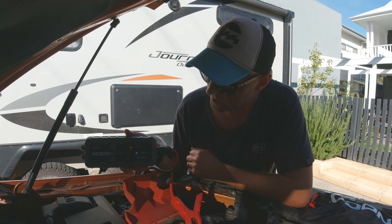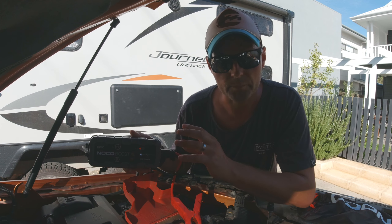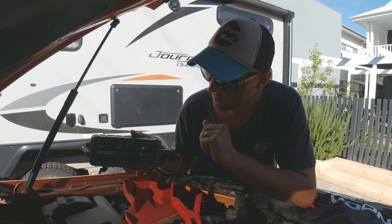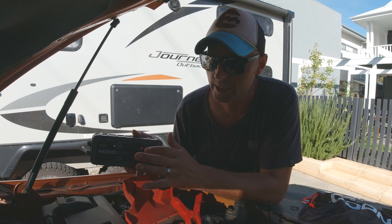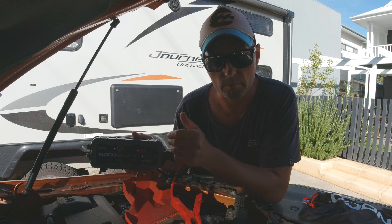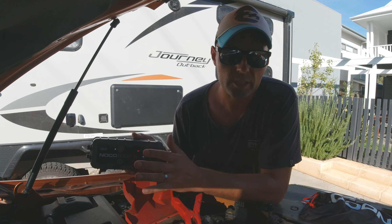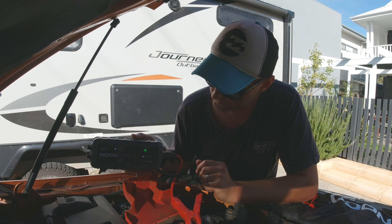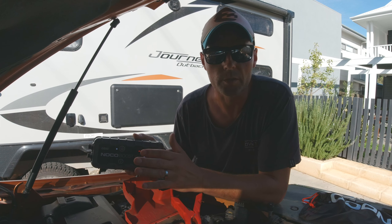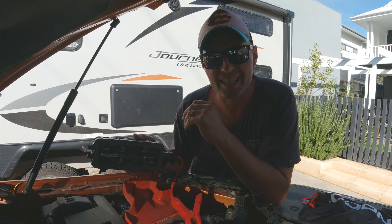Let me put the leads on the correct way. Now you can see the light at the top is flashing from bottom to top — from bottom red to top green. That's basically telling me the battery is good to go and I can have a go at starting the engine, if I had a flat battery.